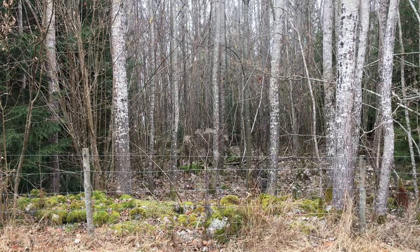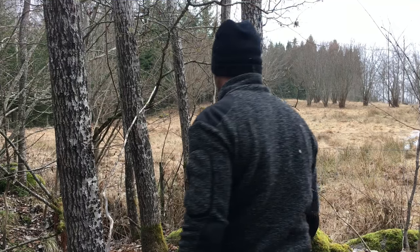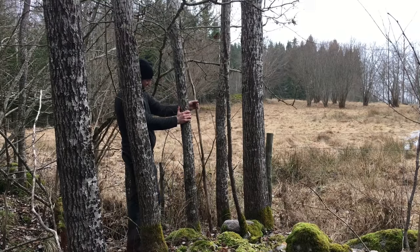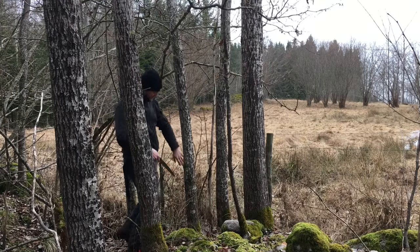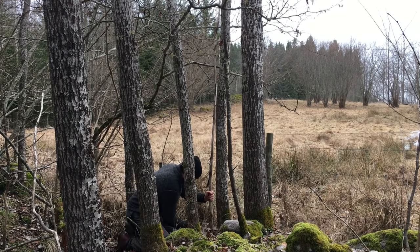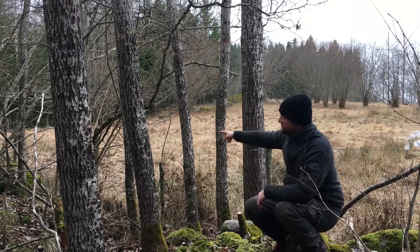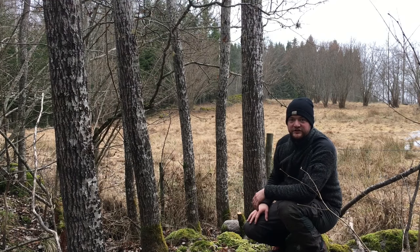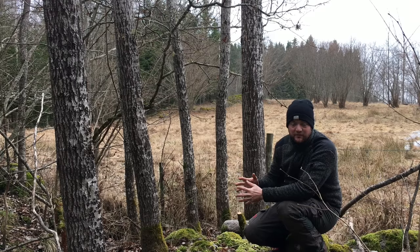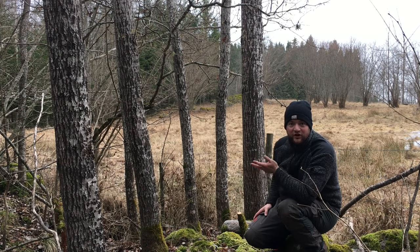These are all too thin. So I am going to cut down these two smaller trees. They will need to be cut down anyway when we manage this forest here. And I am going to use those to build this cow shelter that is just temporary. These will just have to last for three months and then I don't need them anymore. Otherwise you would not use this kind of wood for that work.